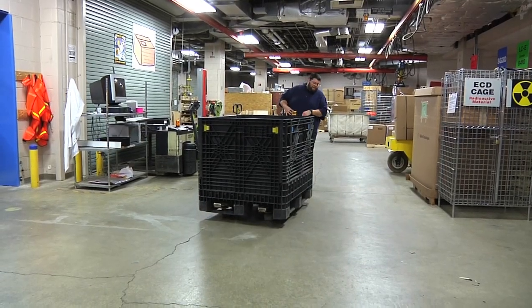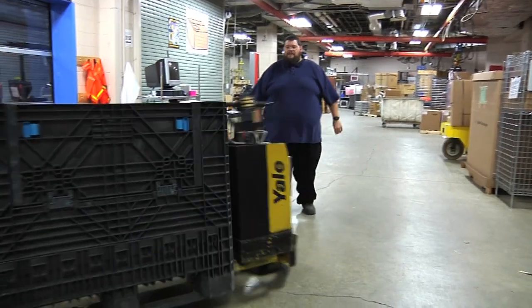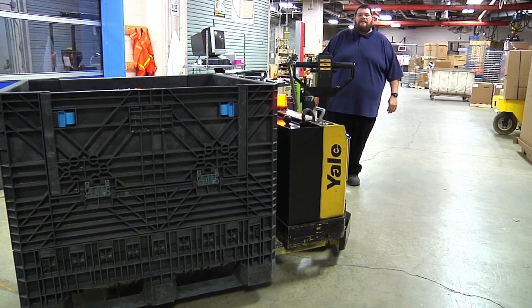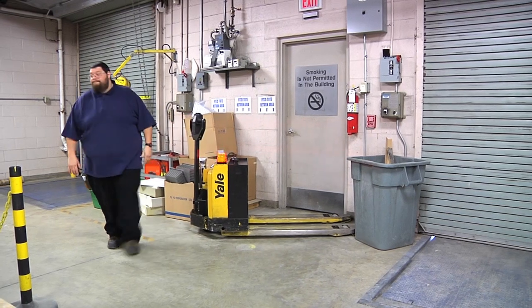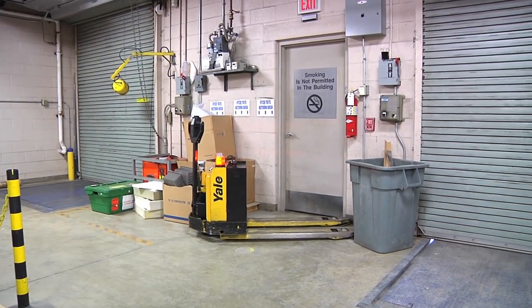Sometimes when driving a pallet jack, it can get out of control. If for any reason the power pallet jack gets out of control, drop the handle — this will stop the pallet jack immediately. If for any reason you leave the pallet jack unattended, you must remove your key if the pallet jack is out of sight or if you walk more than 25 feet away from it.